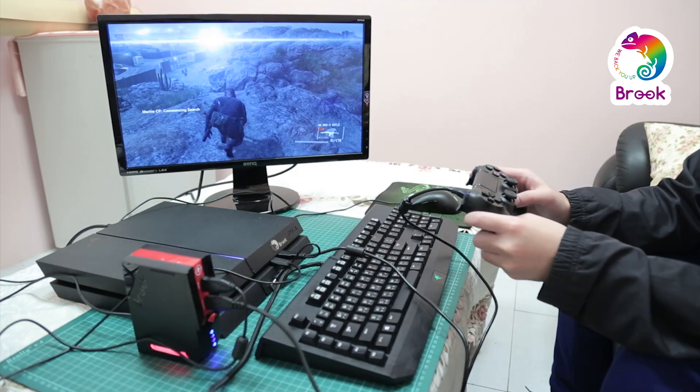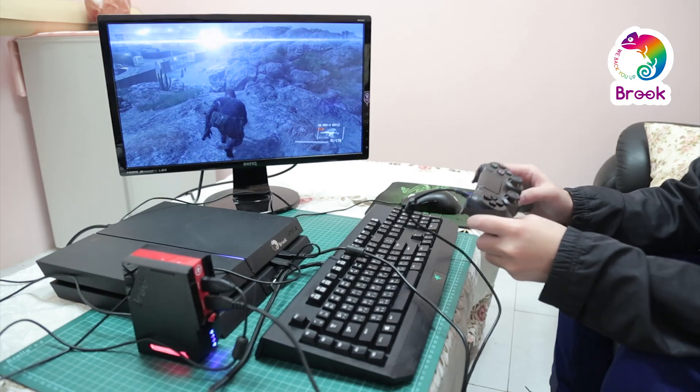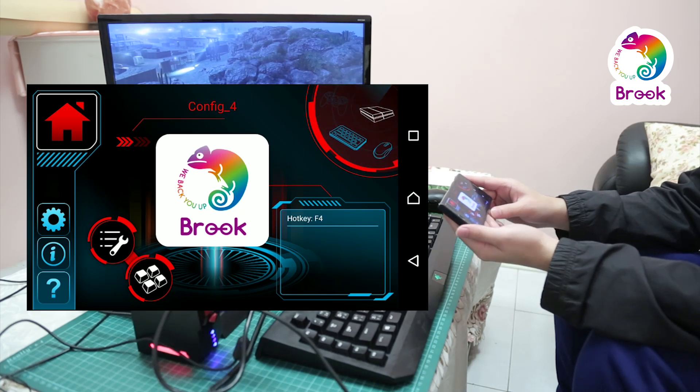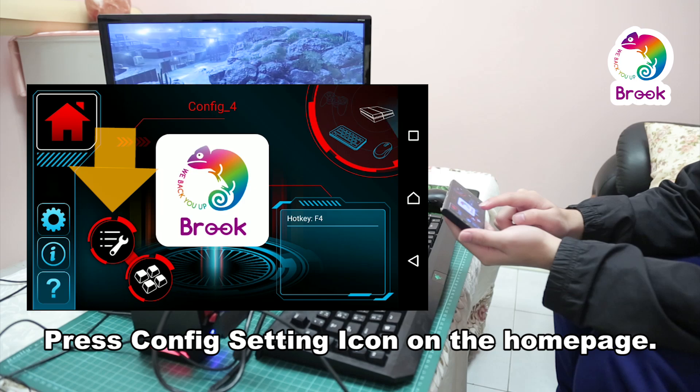Now I will show you how to use the Sniper app and configure this feature onto the keyboard and mouse. We open the Sniper app and here is the main screen. Press the configure icon, which is also the controller's icon, to get into the configuration interface.